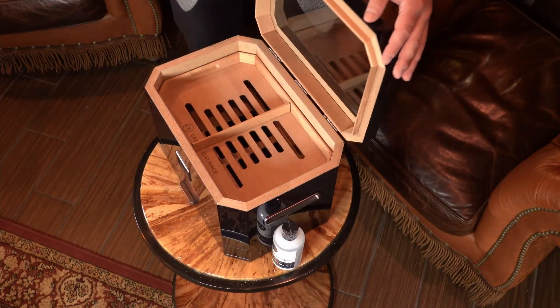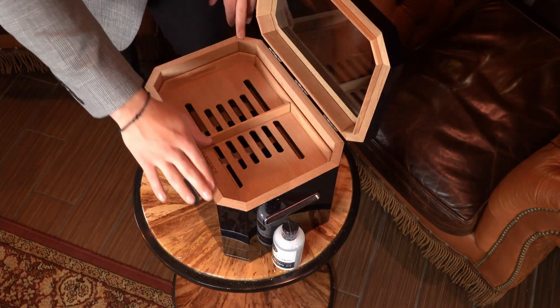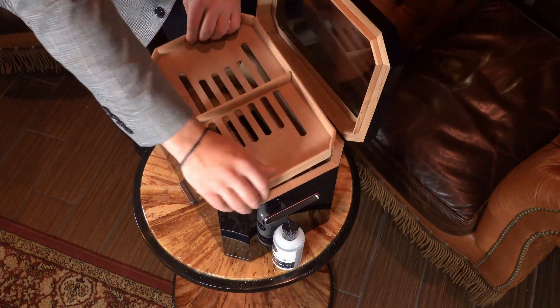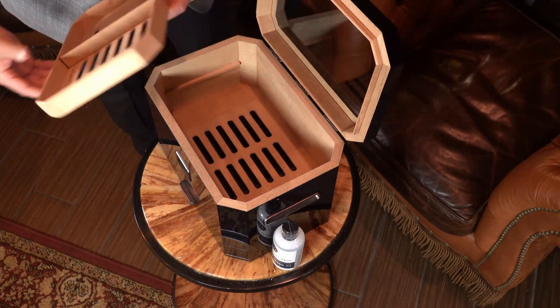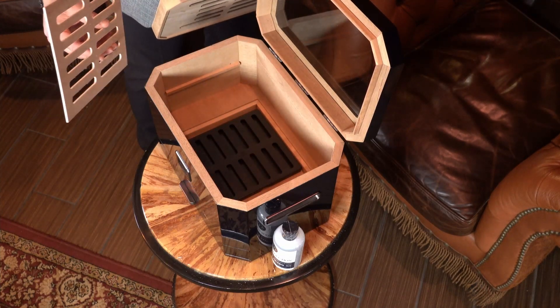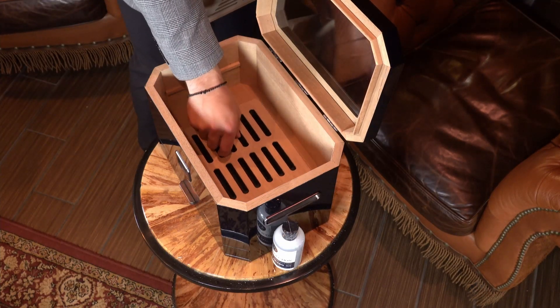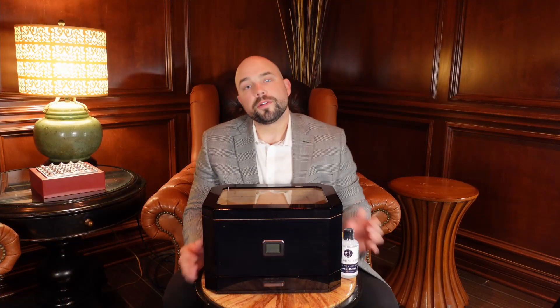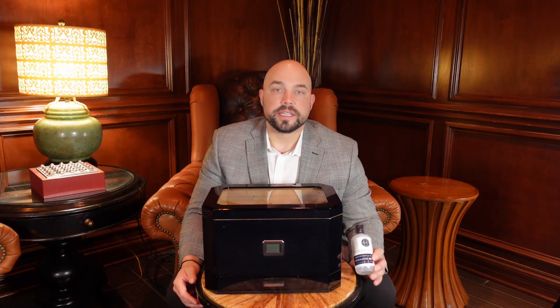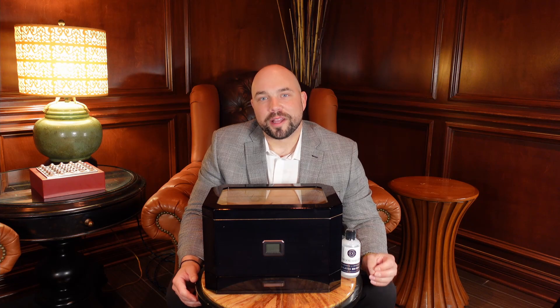Moving on to the inside, we have thick construction with lots of cedar inside. We have a removable storage tray, and on the inside we have a recessed humidification system that is patent pending, called the Hydro System. All of our humidors come with everything you need, including humidor solution, to get up and running once you receive it. Thank you so much for your interest in the Octador by Claro.